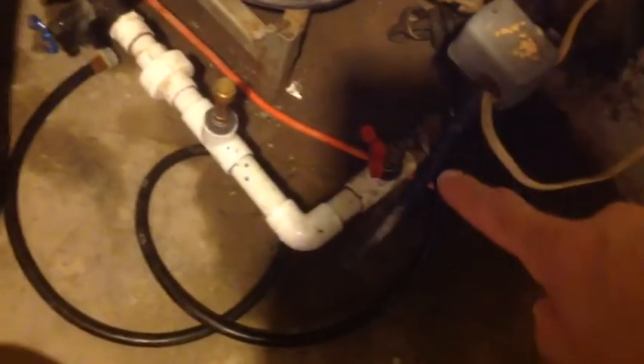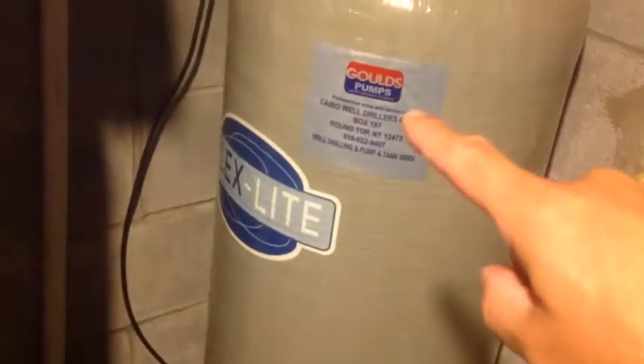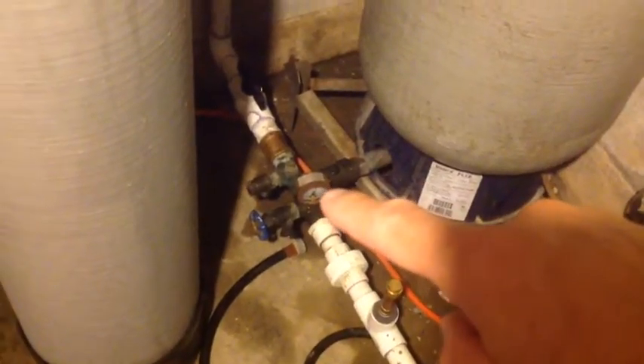Now let's go over the water flow. The water comes in from the well and hits the pressure tank first — this is what gives you pressure in your water system, and there's your pressure gauge. Once the water is pressurized, the first thing it hits is this tank with the charcoal in it, which is supposed to take the rotten egg smell out of the sulfur water.